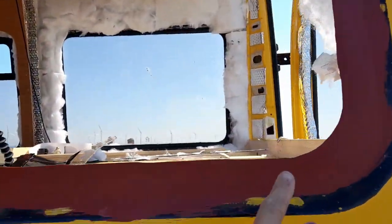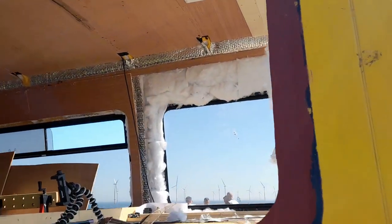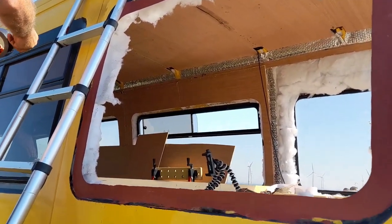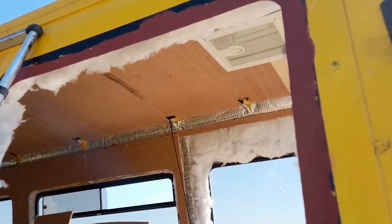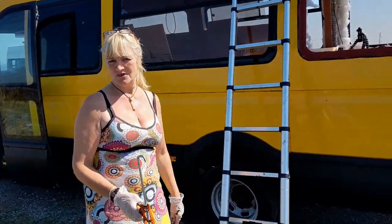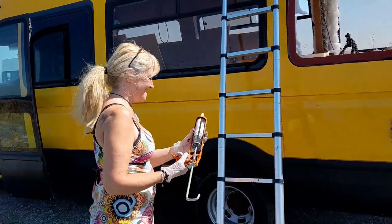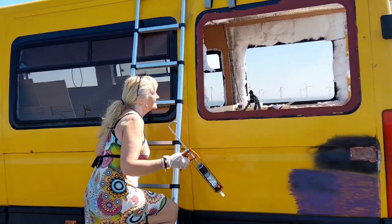So the idea is to put the sikaflex around here. Dad's putting some gorilla tape up there just to hold it in place. We are going to use some self-tapping screws as well until it goes off, then once it's gone off take the screws out, get some filler around the edges, paint it, and you'll never know there's been a window there. That's the idea, anyway — we'll see.